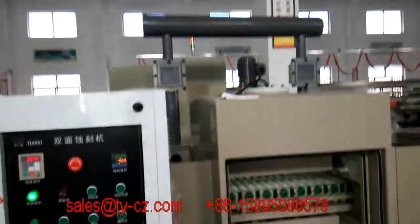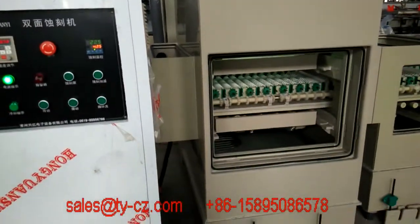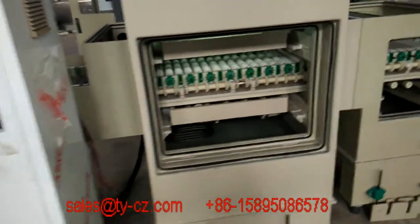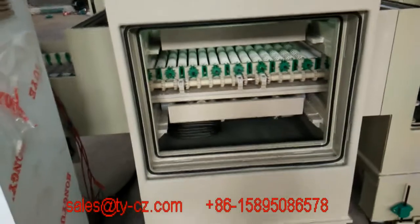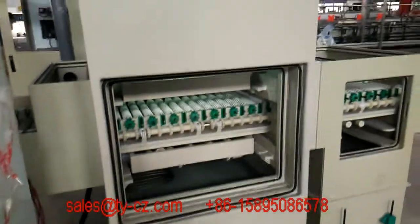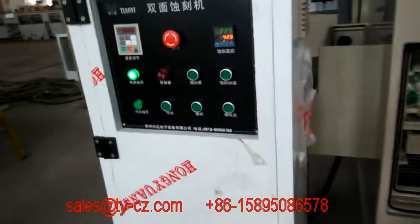Hi, this is Changzhou Teng Electronic Equipment — the top station, which is a single wing action machine for double-sided with the electric box. The mating structure has been finished, so later we can check the inner structure for reference.